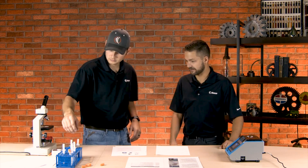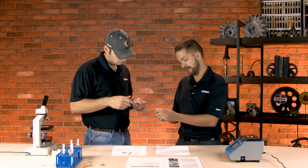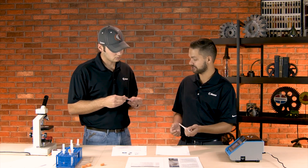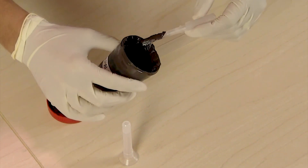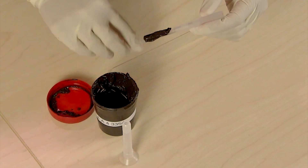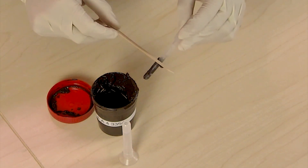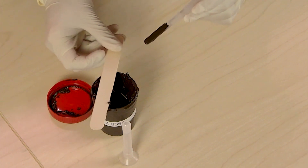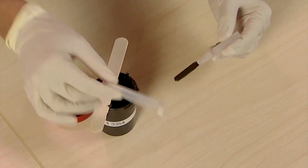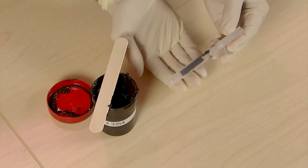Get one of those vials over there with that thing inside it. This is actually a scooper. This scooper lets you collect the grease, and once you get grease on there, you just push off the excess grease like this, and that lets you get a very consistent amount of grease in the sample. Having consistent amounts increases accuracy as well. Then you put this right in the vial — the same vial you might use for oil — and you are ready to take a sample.